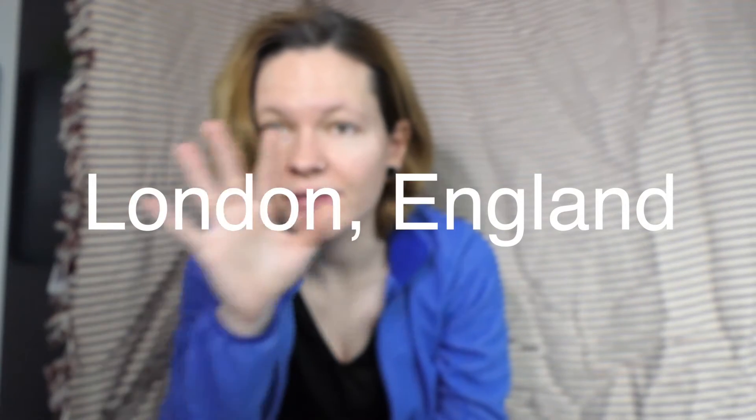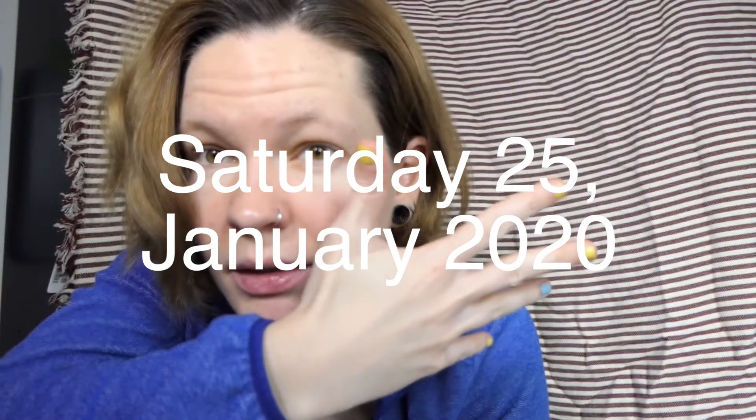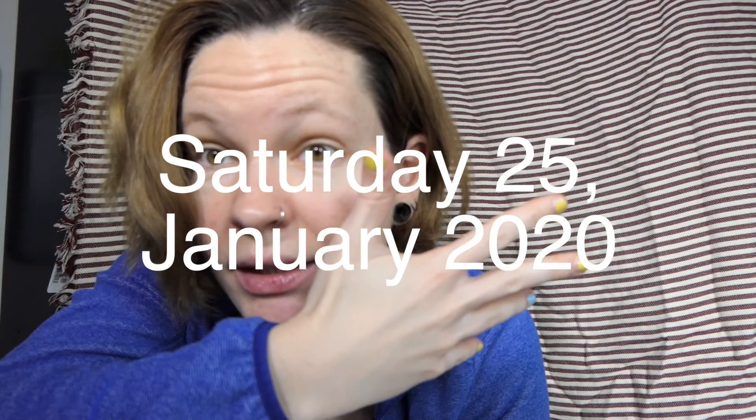I'm all blurry. Come on, bear. Bear, focus. Hey.